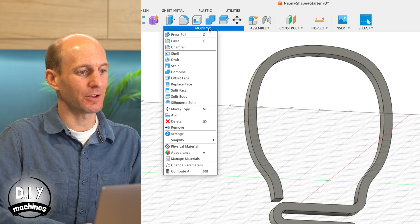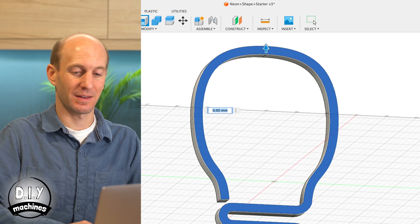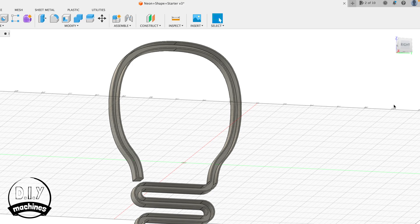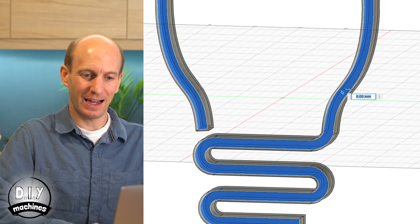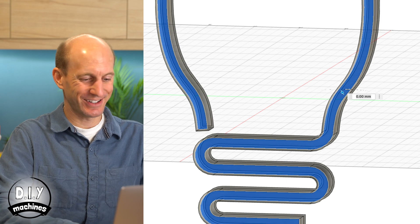We can create the channel for the LED strip using Fusion's Shell command. Go to Modify and Shell, select the front face of your shape, and set an inside thickness of just one millimetre. To help improve the rigidity of our shape, we'll add an additional two millimetres to the thickness at the rear. Select the Extrude command or press E, press the rear face of your shape, and set a distance of two millimetres.